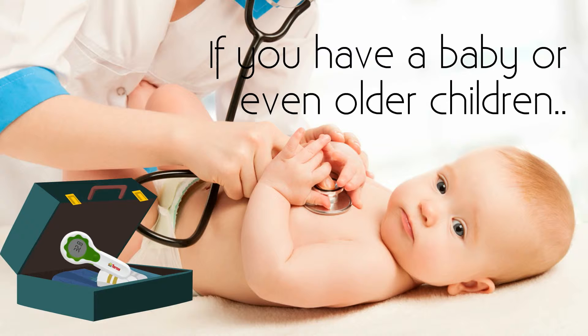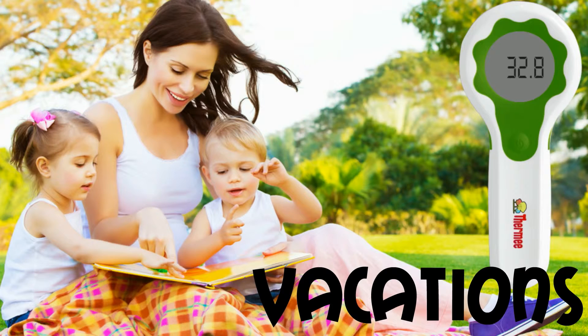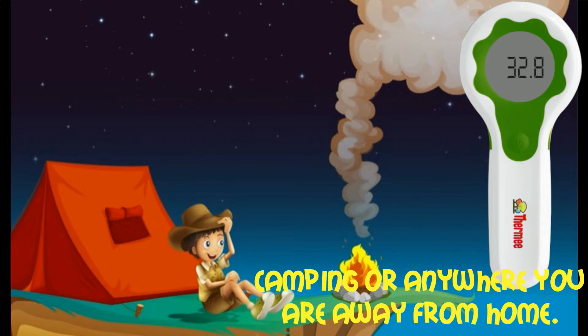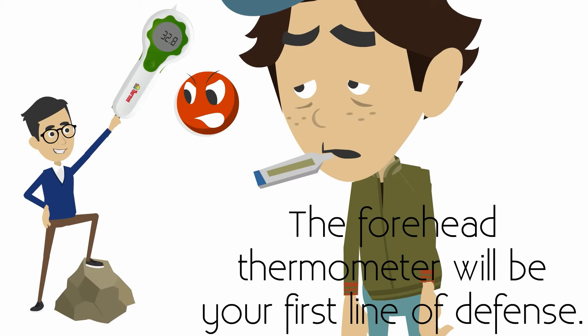If you have a baby or even older children, the forehead thermometer should be one of the first things you pack. Take this handy device with you on vacations, for overnight stays, camping, or anywhere you are away from home. The forehead thermometer will be your first line of defense in detecting a possible illness in your child.